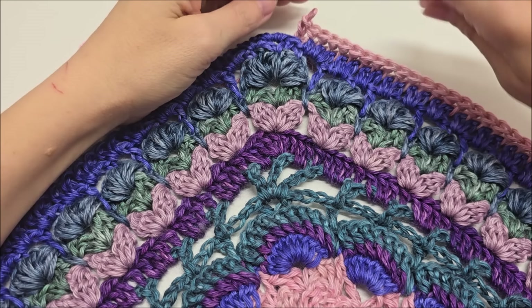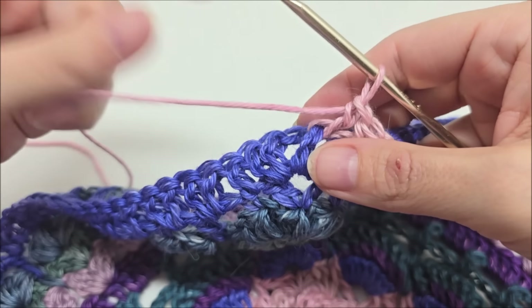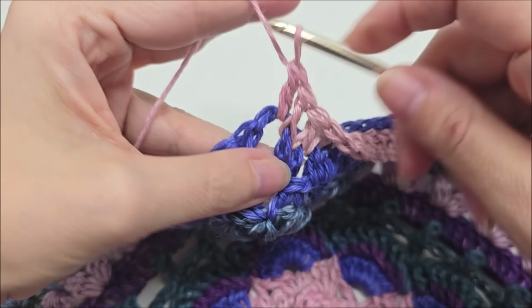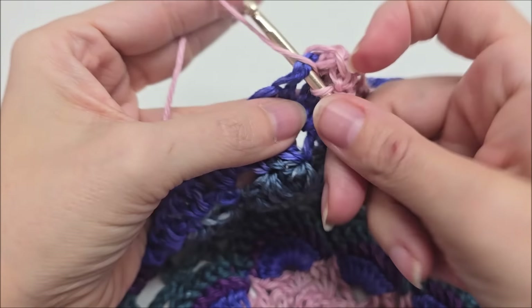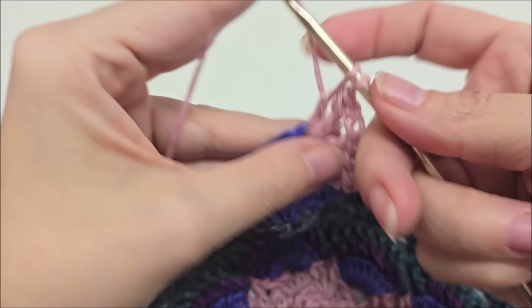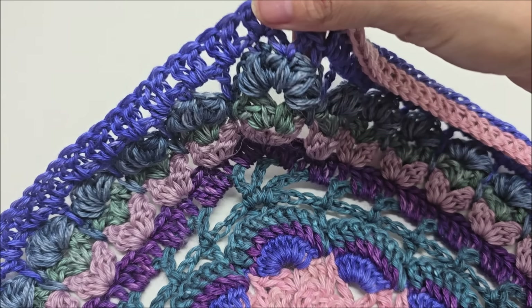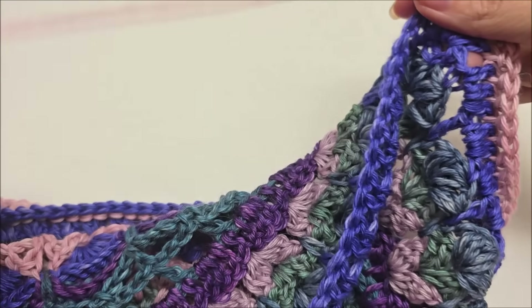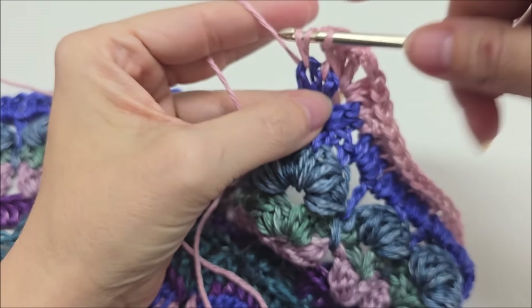I'm down here at my chain two space. If your row is slipping, it's okay. So I did a front post double there. We're going to go into the chain two space and we're going to work two doubles, chain two, and two more doubles. So that is going to be the point. And then we're just going to continue working front post double crochets, one in every stitch, until we get to the last stitch of our row.